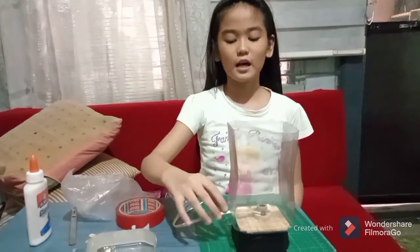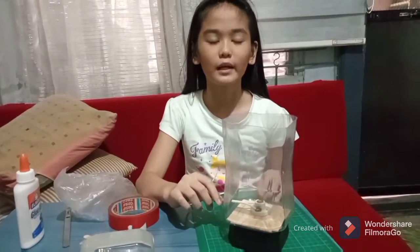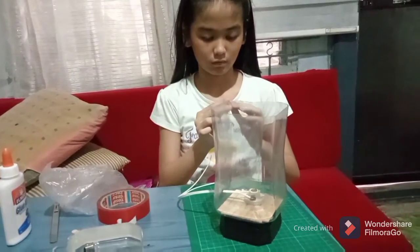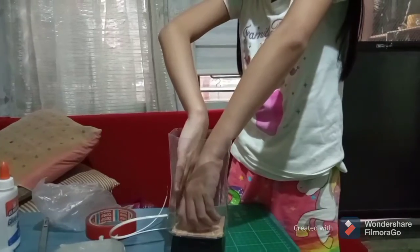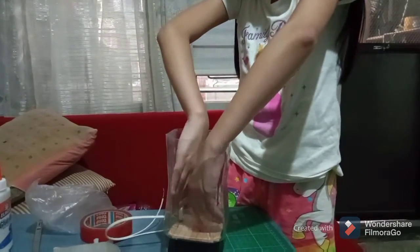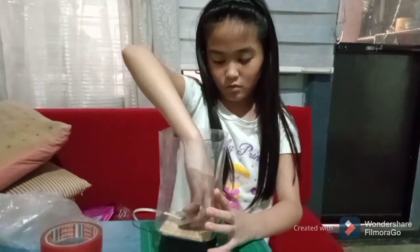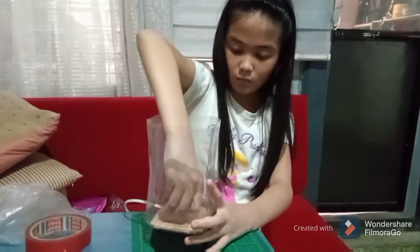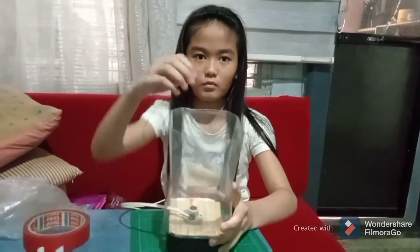Now that the socket is inside the bottle, I am going to attach the socket in the middle using double-sided tape. Now it is already attached.